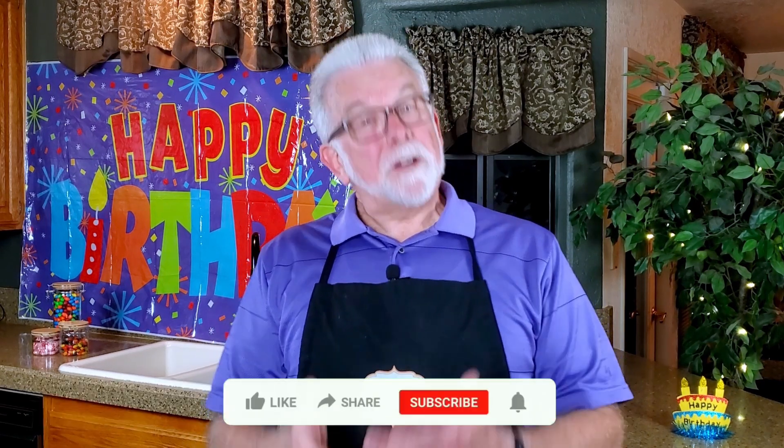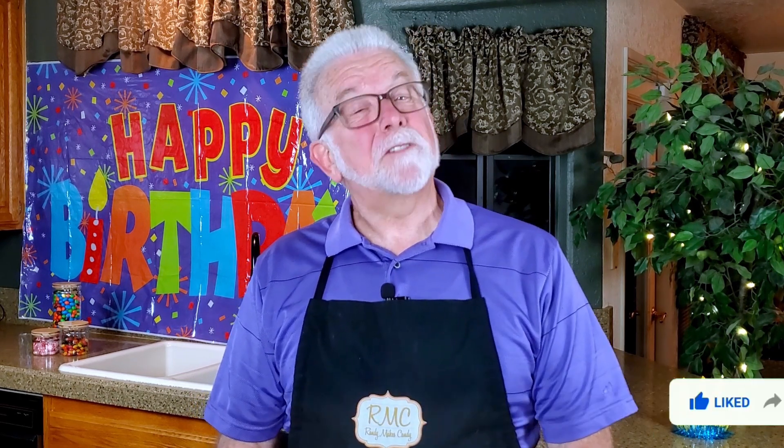Mrs. Randy Makes Candy, who always knows exactly what I need, brought home a couple of these — birthday cake Kit Kats. As soon as I saw them, I knew we had a winner. As always, I'd love to hear about your results if you decide to make your own birthday cake Kit Kats, as well as suggestions for other recipes you'd like to see in future videos.